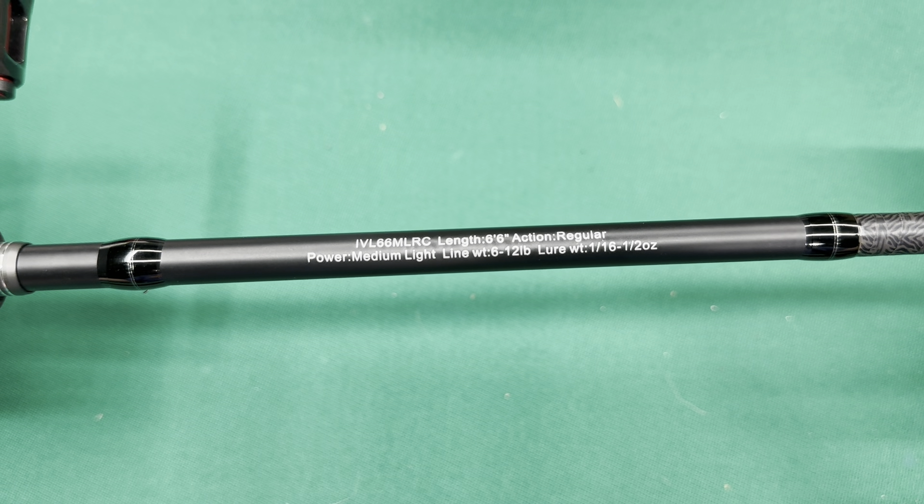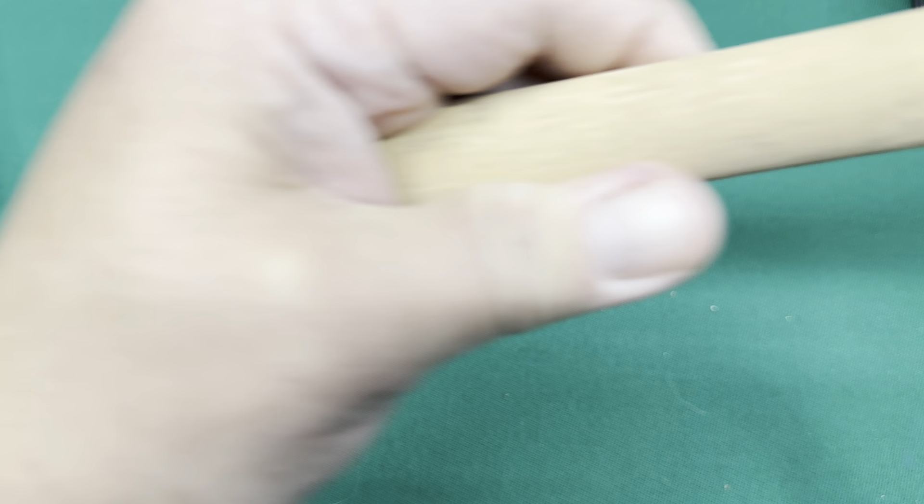Another reel from Cesar that I've been really impressed with — let me turn it over so you can see the side plate — is the CRST-X, or CastX. I've been really enjoying this reel a lot too. I've been throwing like my finesse jigs with this. This is on another Invoker limited edition. This is a 6'10", medium, extra fast.